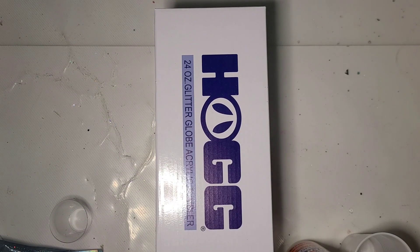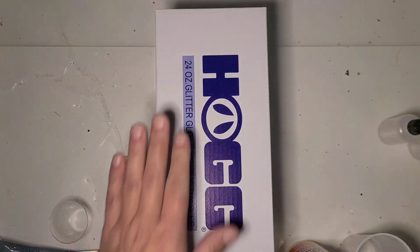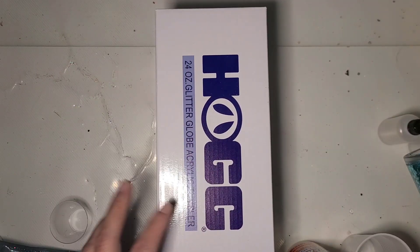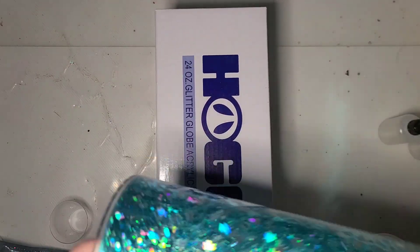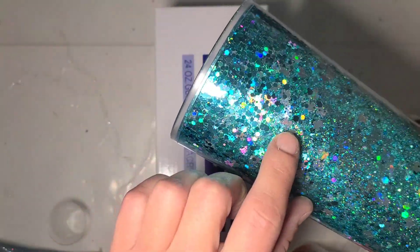Hi guys, it's Rae. Today we're going to do something a little bit different. We did one of these a long time ago, but I'm going to do a snow globe tumbler. HOGG came out with these new 24-ounce ones that are pre-drilled. This is what I did with my custom glitter blend and the little turtle glitters.